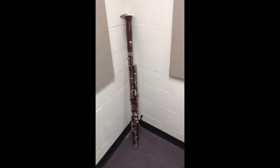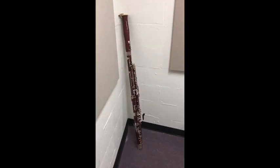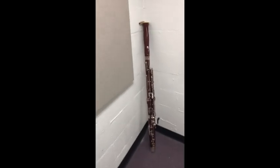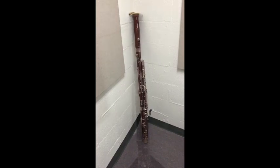It's best not to lay our bassoons on the ground. Rather, we can find a corner of the room to set our bassoons into. This is by far the safest place to keep your instrument.